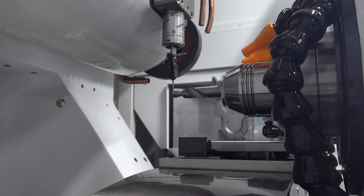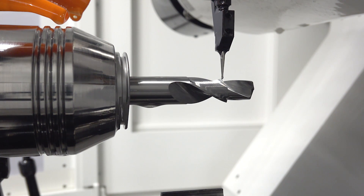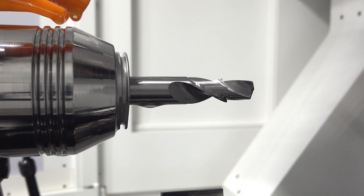Right now you can see the probe is actually probing the flute so that in follow-on operations, those features are aligned perfectly with the flutes.